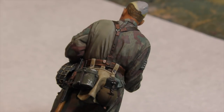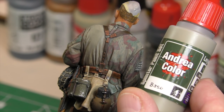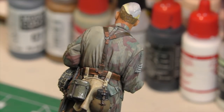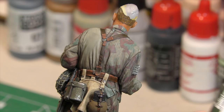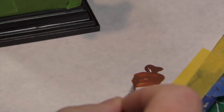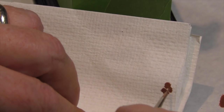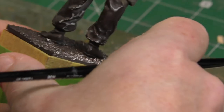So now you see the area that we are going to paint today. As you remember, we applied the Andrea base color, washed it with the Andrea shadow color — these are all from the paint set — and then added some highlights mixed with the base to create our highlights. We're going to start with the brown color now for the camouflage pattern.